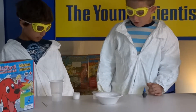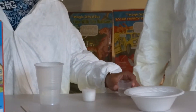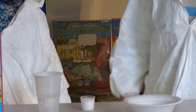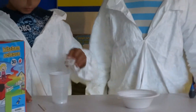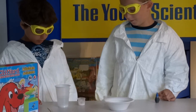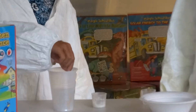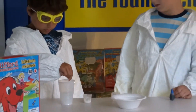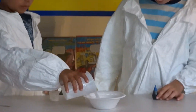So, first you pour a half measuring cup of vinegar into the water, and you pour the cup of salt into the water. Then stir until all the salt has dissolved. Then you pour the salt mixture into the charcoal.